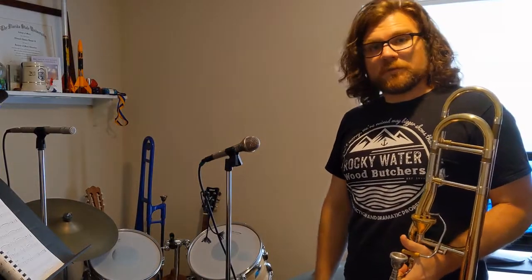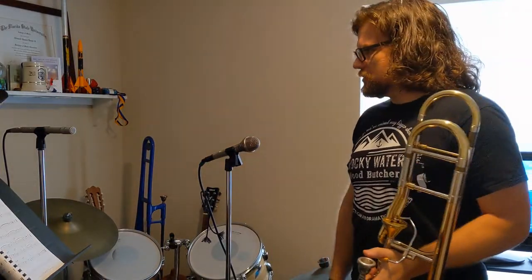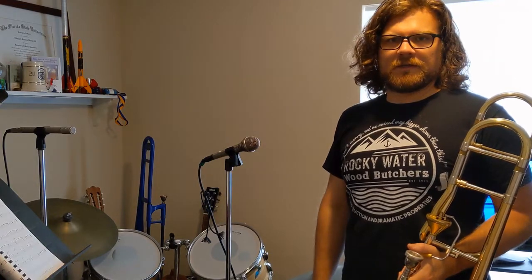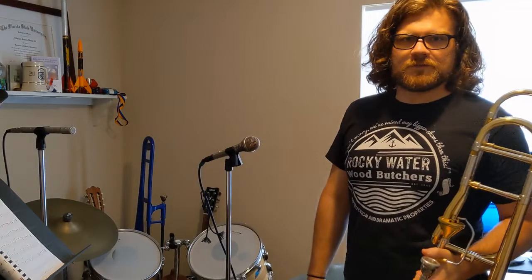We've got a little bit of a different project today. We're going to do a mic shootout to talk about different mic techniques and different scenarios you might encounter when you're having to mic an instrument, such as a trombone, but this can apply to a bunch of different things.